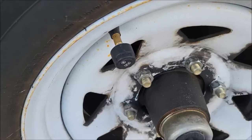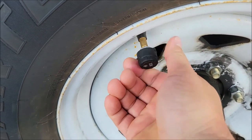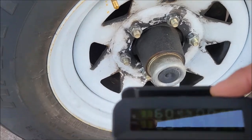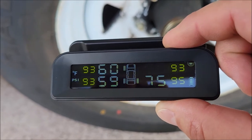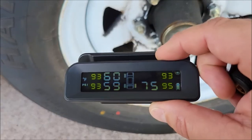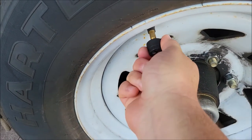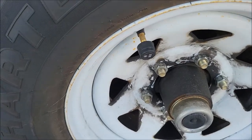On the wheels, you just install what is basically a valve stem cover. It comes with an extra nut, and when I took it off it immediately showed zero PSI — it detected that instantly. Watch when I put it back on — it goes away just that quickly. It's passing a signal back and forth pretty fast.